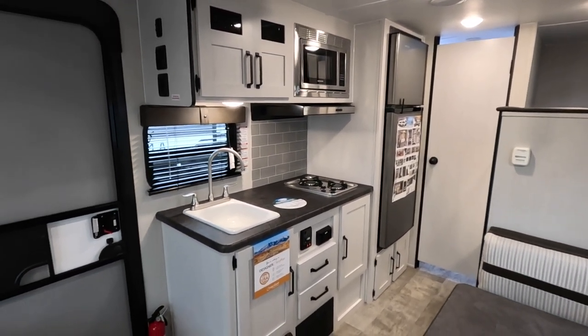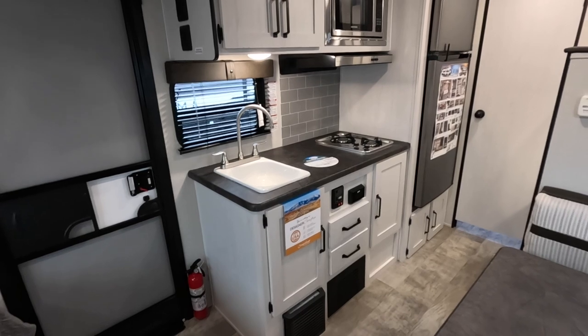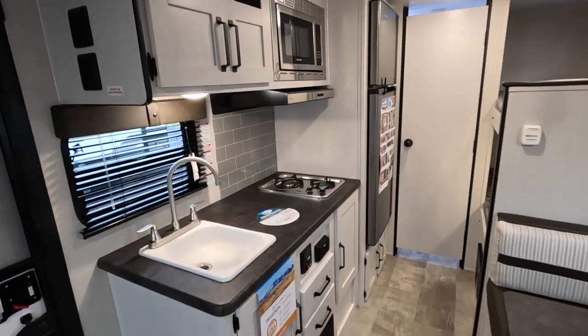Right across from your dinette, you have a huge kitchen area. You've got tons of counter space, two burners, and really nice stainless steel appliances, giving this a very high-end fit, finish, and feel.